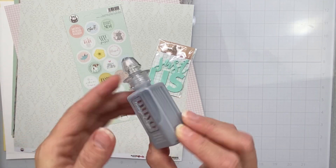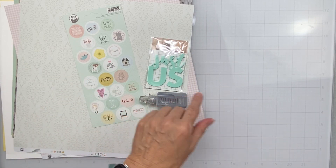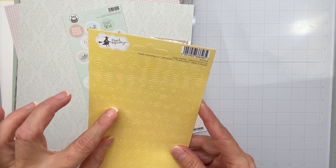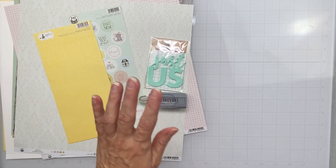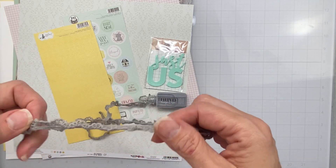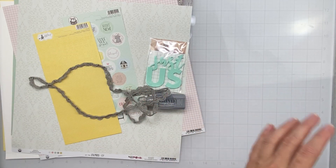I have Nuvo Vintage Drops in Earl Gray — they're matte and super awesome. This set of alphas from P13 Happy Birthday are yellow with little white dots, love those. And I've got some great trim in the same Earl Gray color — look at how pretty it is. Some really nice trim.